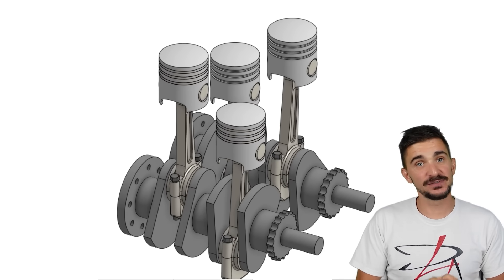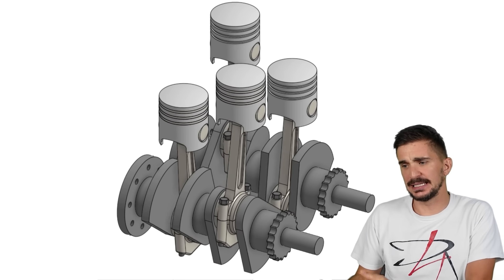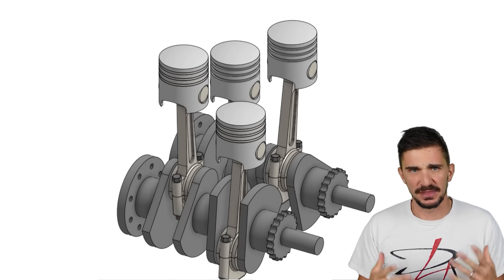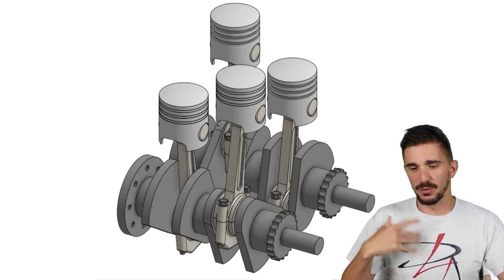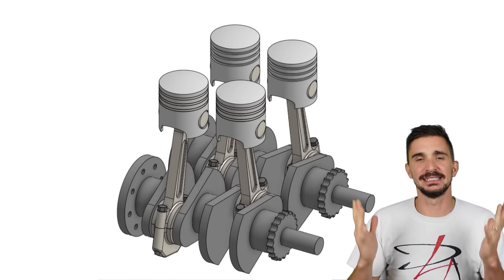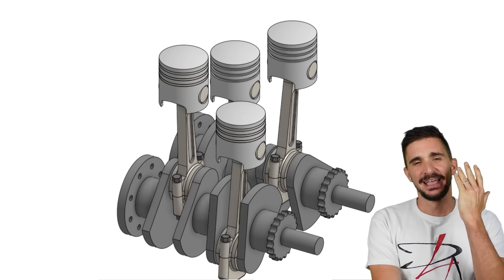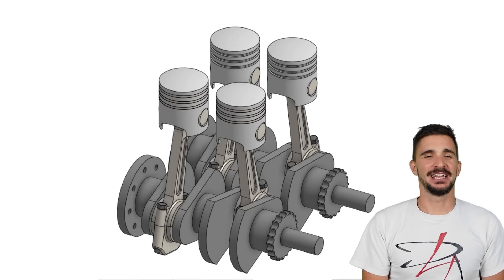Of course, the chances of somebody pouring millions into developing an engine whose benefits really only appeal to engine nerds are slim — we have to be realistic. But we can dream, can't we? Maybe one of those boutique high-end brands makes a limited run so we can at least hear it. Anyway, as always, thanks a lot for watching. I'll be seeing you soon with more fun and useful stuff on the channel.